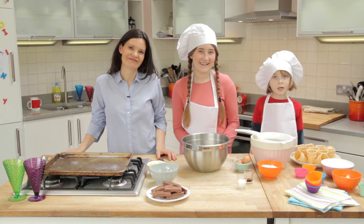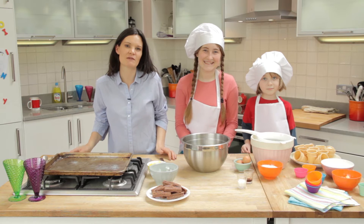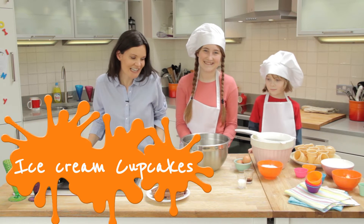Hi, I'm Fiona. Hi, I'm Ella. Hi, I'm Dave. And today we're here with personal washing up liquid to show you how to make a real indulgent treat. These are our ice cream cupcakes.